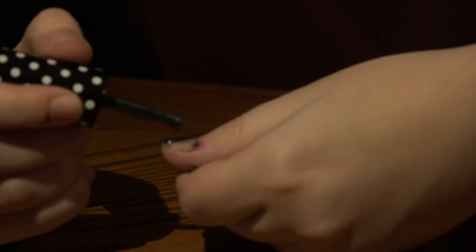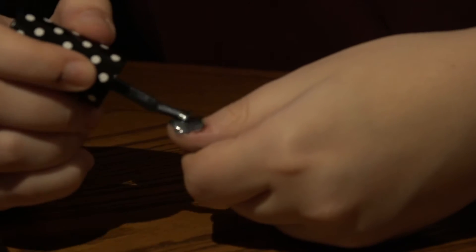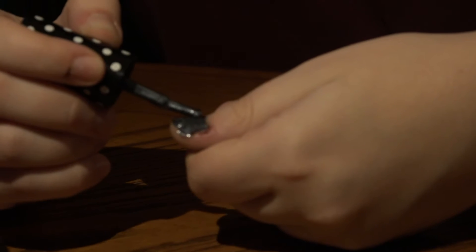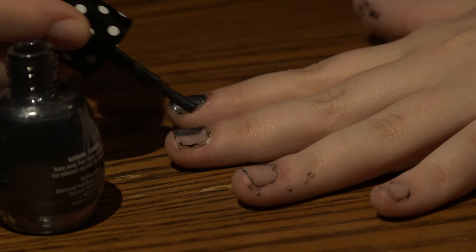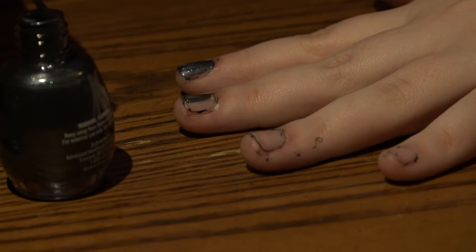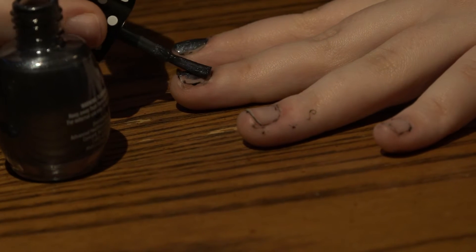First thing you're going to want to do is put a nice clean coat of nail polish on your nails. I'm starting with my left hand because I am dominant on my right side. It doesn't matter if you mess it up at all because you can clean it up later. You're going to want to start with a thin coat to then add another coat later on.